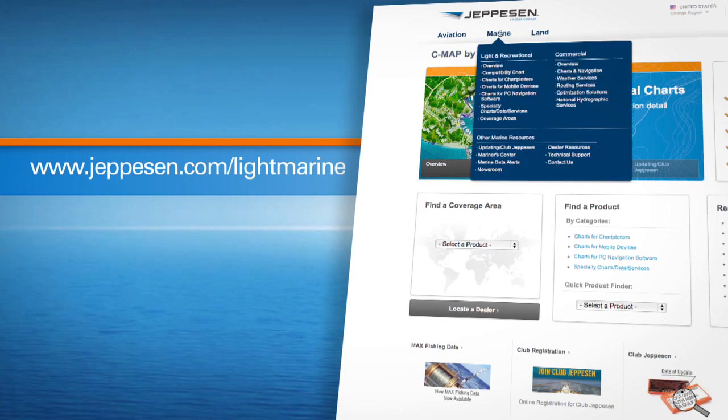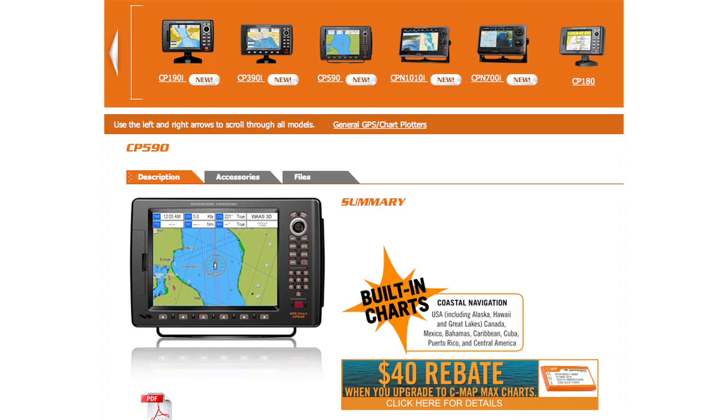These are just some of the many features that make CMAP Max and Standard Horizon's new CP Series a powerful combination for boaters. Visit Jeppesen's website or check out standardhorizon.com to learn more.